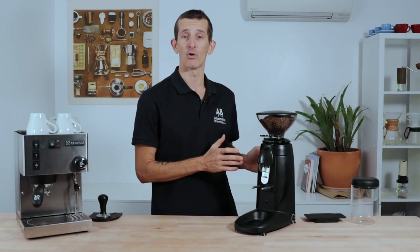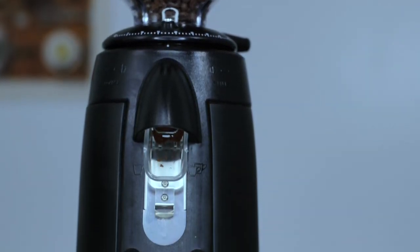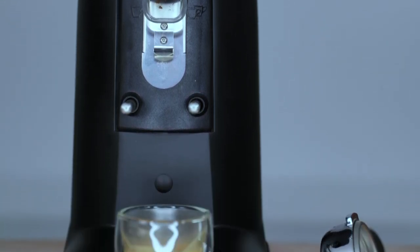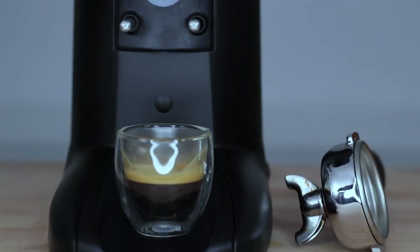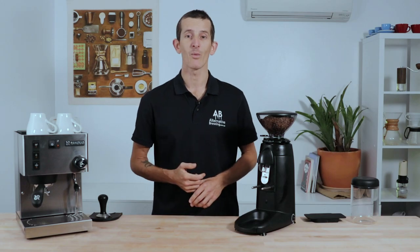Built to last and made to perform, you cannot go wrong with this simple yet effective Compaq K3 Push on-demand grinder. If you have any questions on this grinder, throw them in the comment section below and we'll get straight back to you. Don't forget to hit the bell icon to stay notified when we bring out new videos every week — if you've enjoyed this video hit the thumbs up, thanks for watching and we'll see you next time.